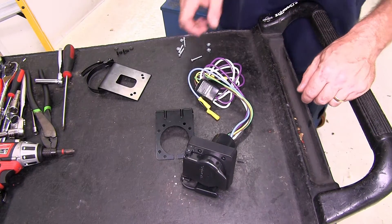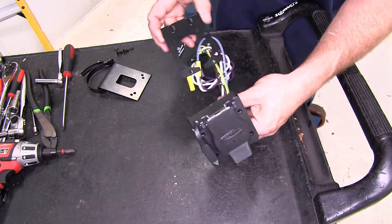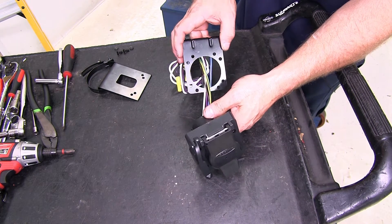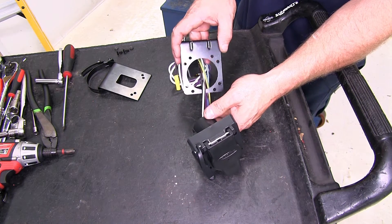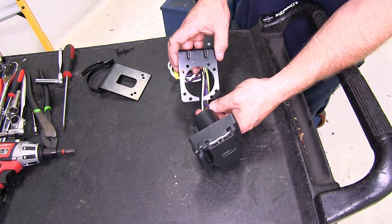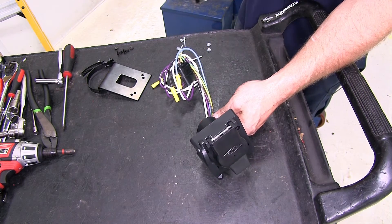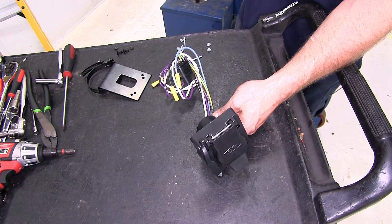Now we're going to begin with the ETBC7 portion of our installation. The reason why you would need an ETBC7 is if your vehicle does not have any factory prep for a trailer brake package. That's what this kit does, and you will need to already have a four-flat wiring harness on your vehicle.